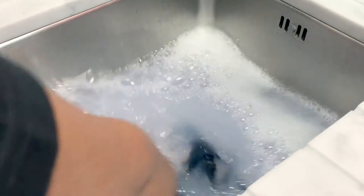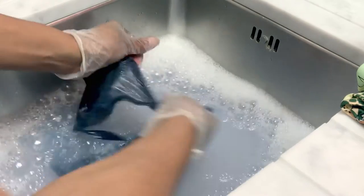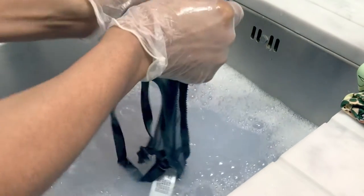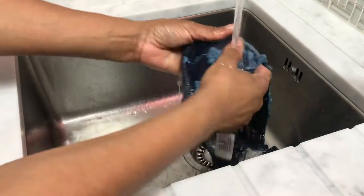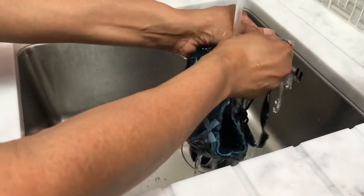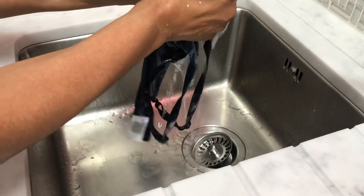Swish for a minute or two to loosen any remaining dirt and oils, then gently rub the bra straps and gently squeeze out the excess soapy water before beginning to rinse. Do this until the water runs clear. Do not attempt to wring out the bras as this can cause damage to the underwire.